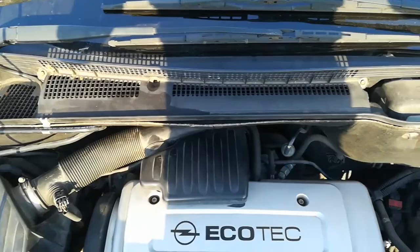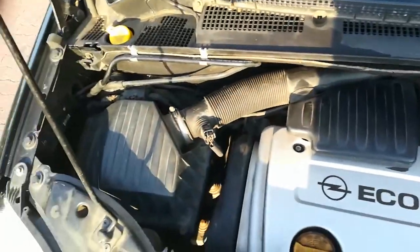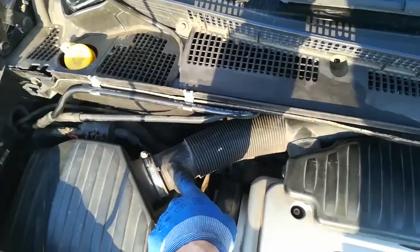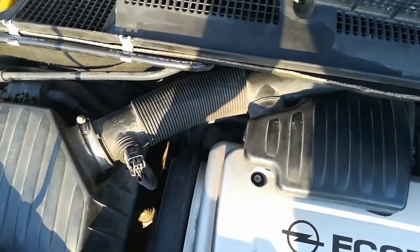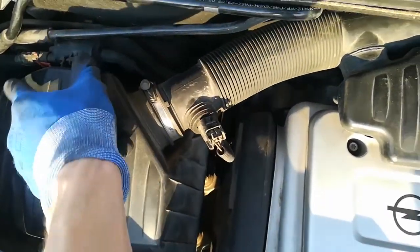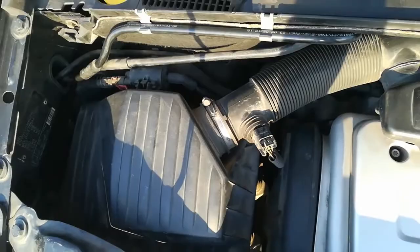The other filter is under this box and it's much simpler, because you just need to take out the air intake and unscrew the four screws which are holding the cup. The filter is underneath.